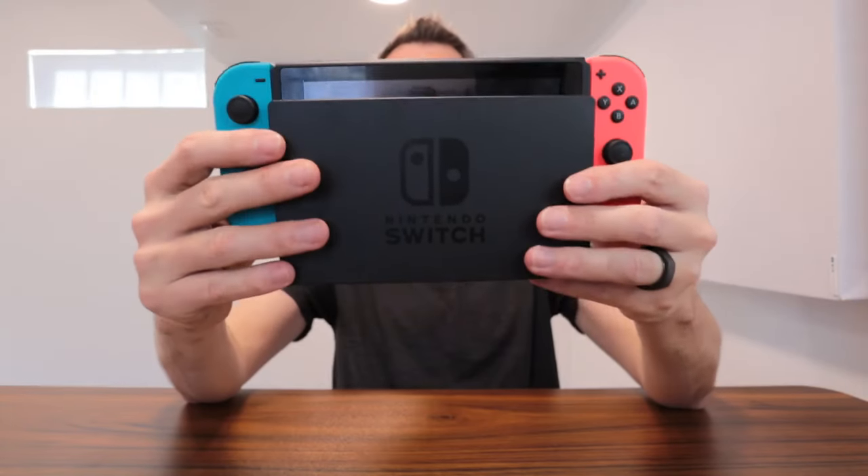So we have a Nintendo Switch right here. We decided to get this for our family because there are so many games that you can play that are more than just a single player game, and we love that about this thing because we can play them as a family.